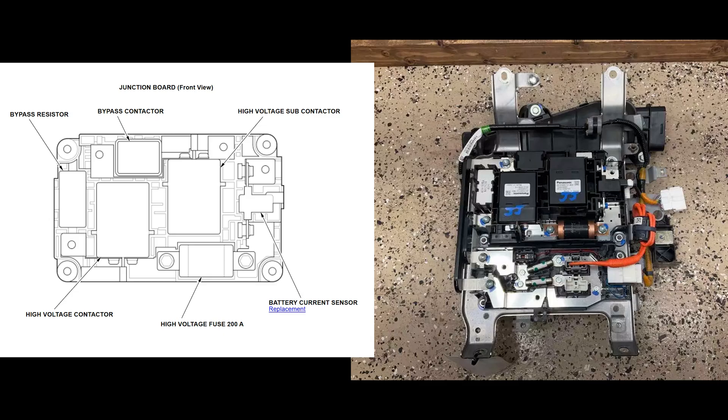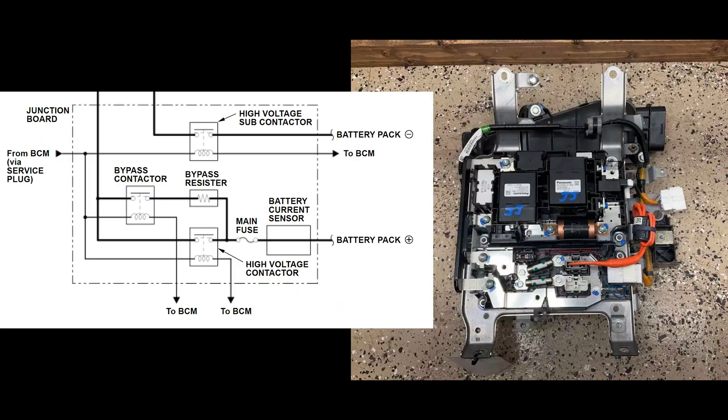The junction board has a few more key roles to play, so let's return to it for a moment. Not only does it house the battery current sensor, but it also controls flow from the battery pack, as instructed by the BCM. When there is a call for current, the bypass connector switches on first and activates a bypass resistor, which protects the system by limiting the rush of current until the capacitors in the MPI and DC-DC converter are charged. Then the high voltage contactor closes and the bypass contactor opens, allowing full functionality.